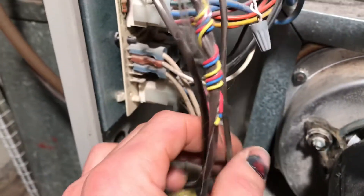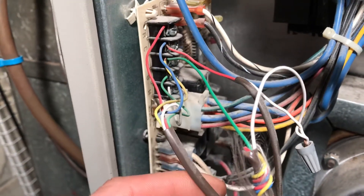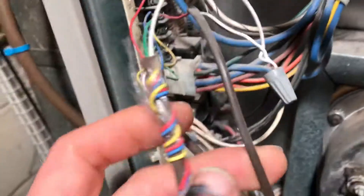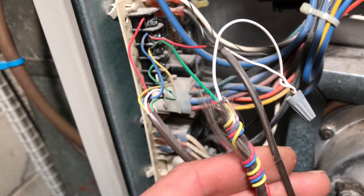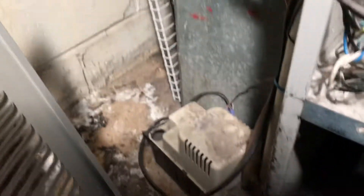These wires right here — the four-wire one is your thermostat. These other two: one goes to your condensing unit outside and one goes to your condensation pump. You also have a common wire right here.